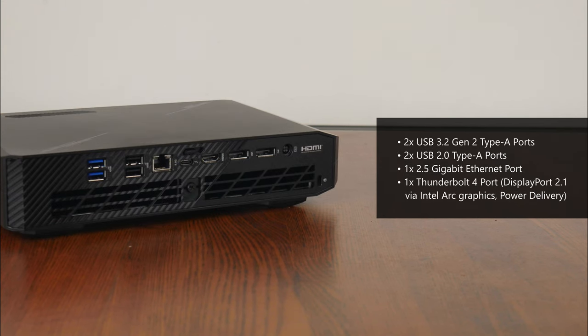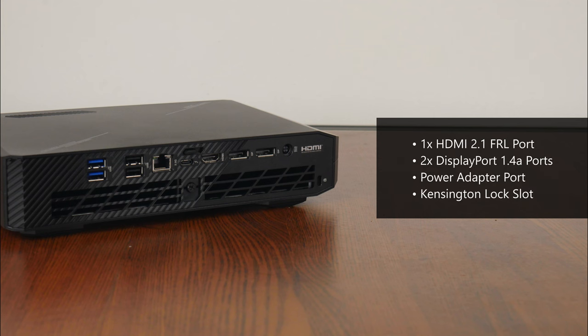As for the rear I/O, the ROG NUC 970 comes with two USB 3.2 Gen 2 Type-A ports, two USB 2.0 Type-A ports, a 2.5 gigabit Ethernet port, as well as a Thunderbolt 4 port that supports the DisplayPort 2.1 standard via the PC's integrated Intel Arc graphics and fast charging capabilities. We also get an HDMI 2.1 FRL port and two DisplayPort 1.4a ports, which are associated with the NUC 970's discrete NVIDIA RTX 4070 mobile GPU. To round things off, there's a port for the power adapter as well as a Kensington lock slot.